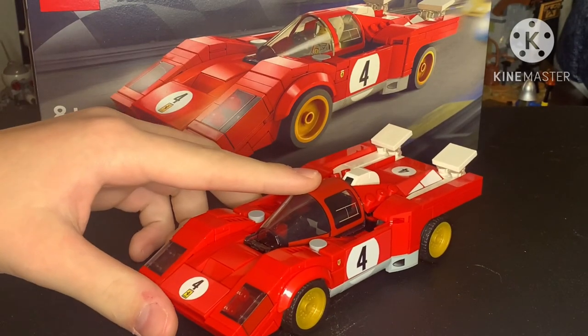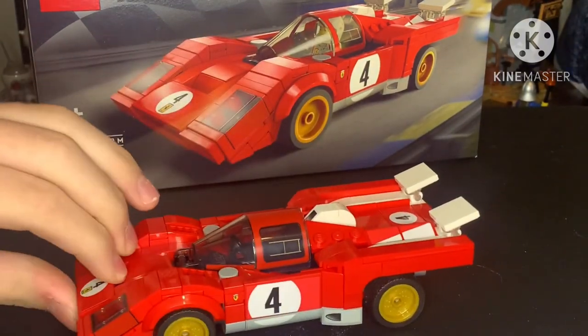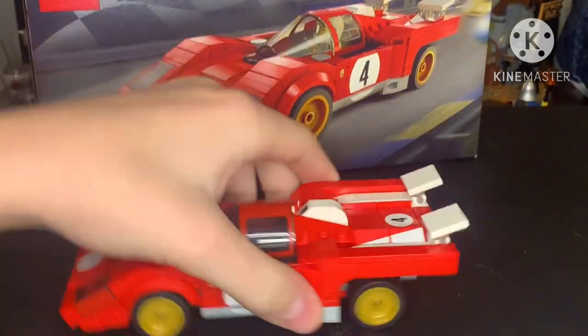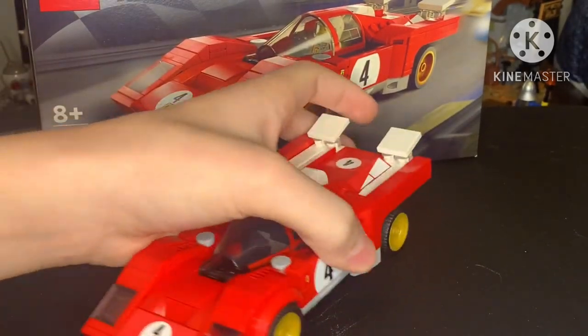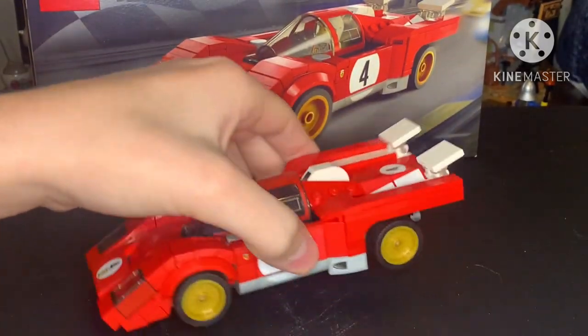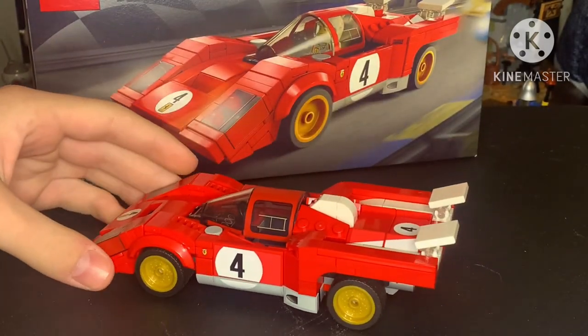The headlights are a SNOT technique, and I'm pretty sure there has to be quite a few illegal builds right here. This thing has so many hinge techniques, it is crazy.